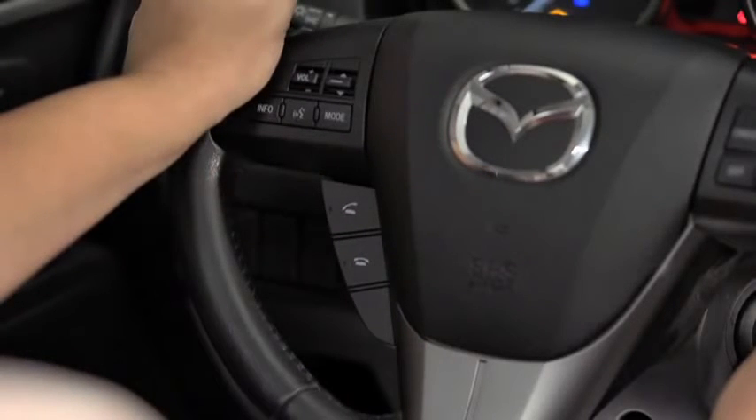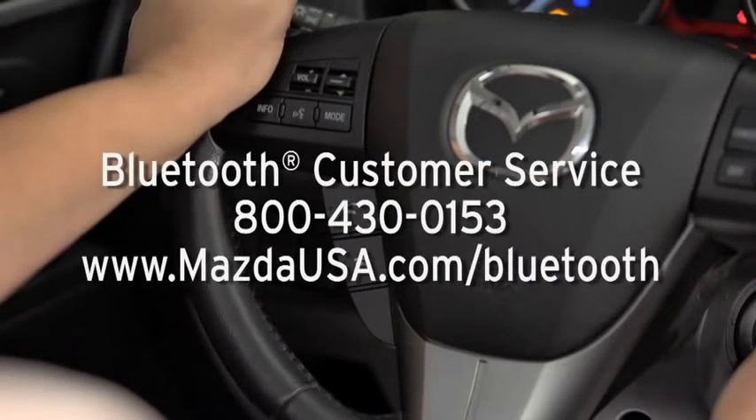For Bluetooth customer service and phone compatibility, call toll-free 800-430-0153, or go to mazdausa.com/Bluetooth.